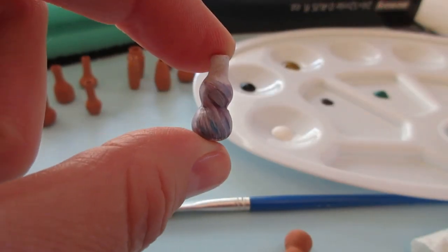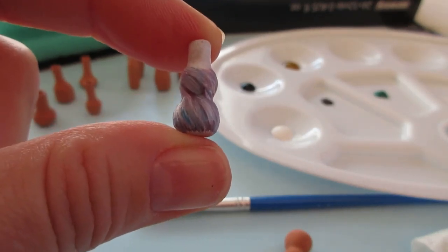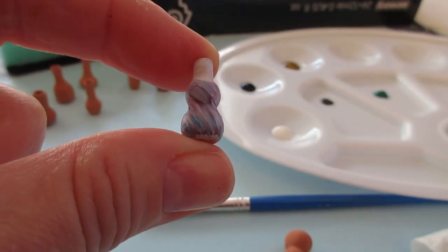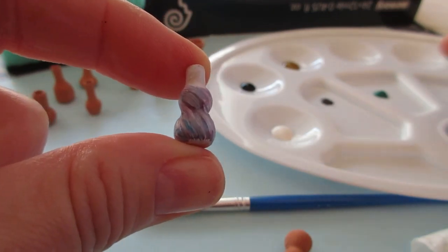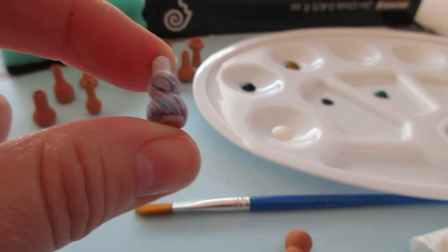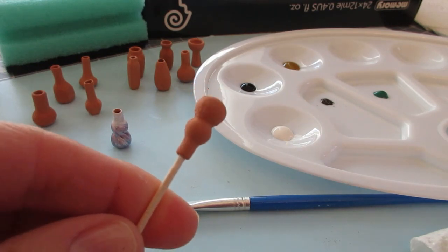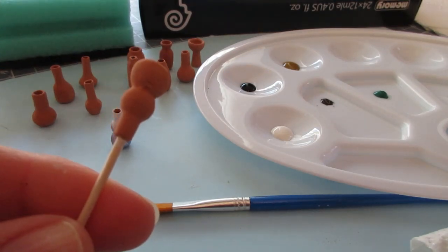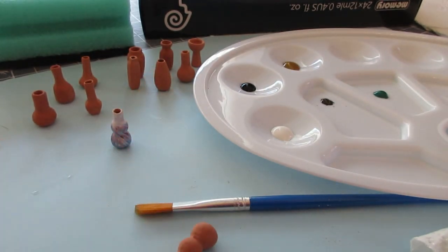Here's a lovely one that Matt did earlier and I really like this sort of marbly swirly effect. He showed me how to do it, so I'm going to have a go now. I'm not sure if mine will turn out as nice as his, but I'm going to do mine in green — the colors I'll be using are sap green, black, and white. We want to begin by painting the whole vase using white, and this time we don't have to let it dry. Matt says it's best if it's actually wet because then you can swirl the paint a lot easier.